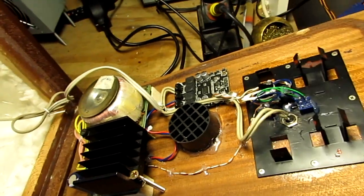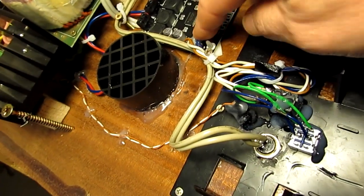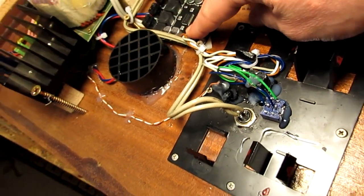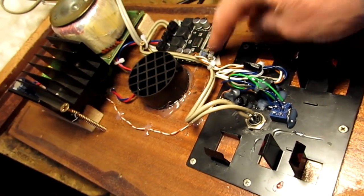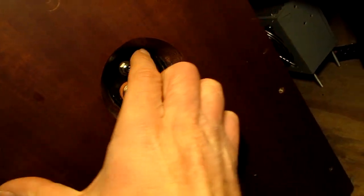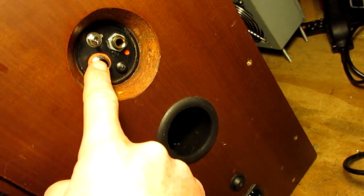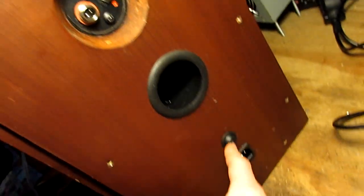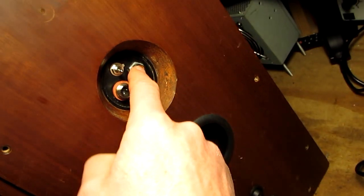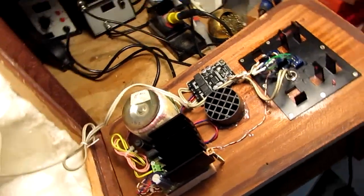I also took two cables out from the original jack input here and put those cables to this switch. This switch is for line mode or Bluetooth mode. Then this is the output for the other speaker, and the supply, and the jack input. At first I tried with another board — let's take the other board I have here.